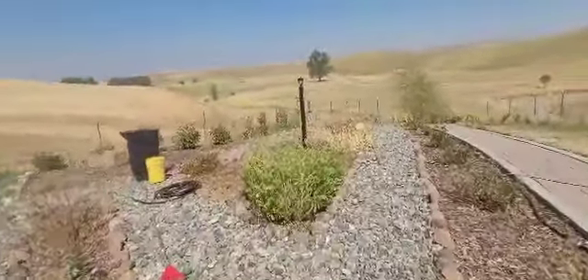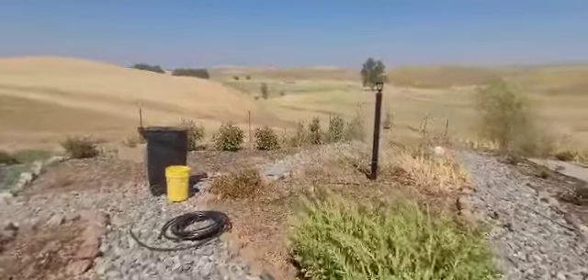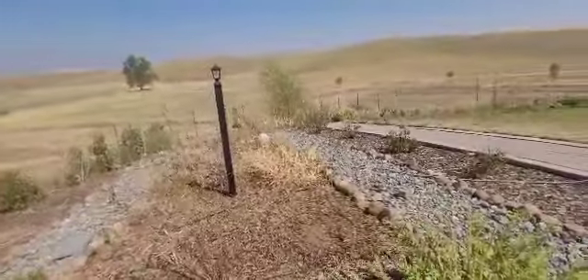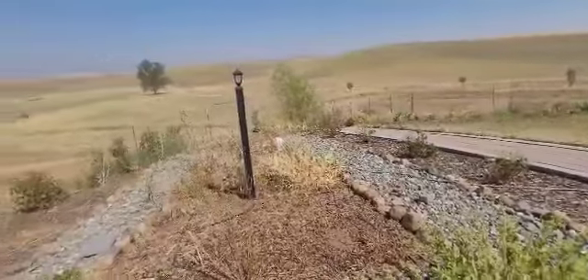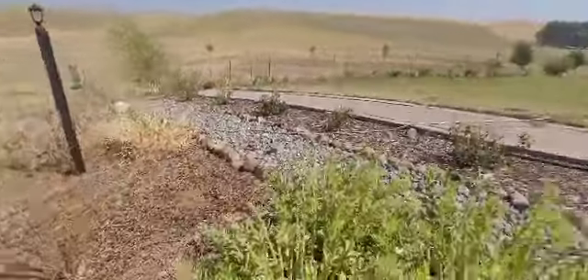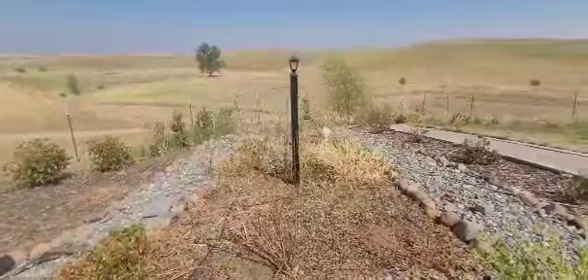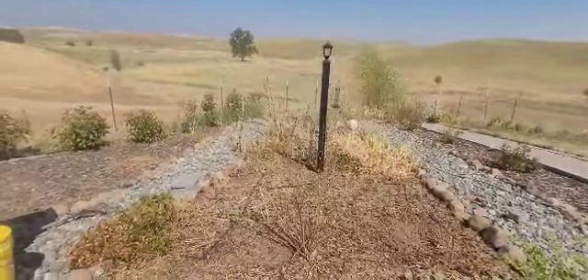Hopefully you were able to decipher some of that time lapse. I had to see what the timers were set up like and I did some modifications. Now that these are exposed I can see what they're doing.